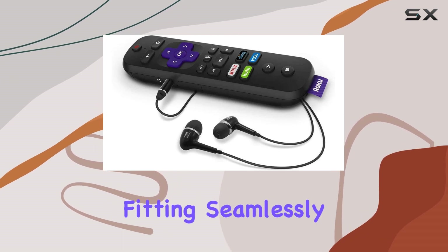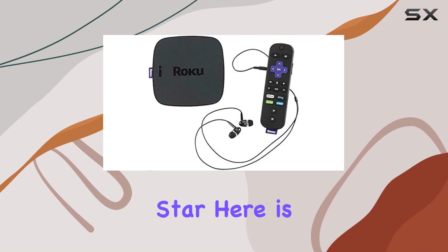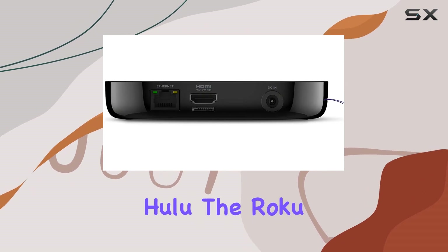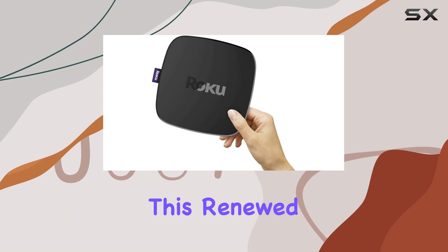In terms of design, the Roku Ultra LT is minimalistic and stylish, fitting seamlessly into any entertainment setup. But of course the real star here is the streaming performance — whether you're binge-watching your favorite shows on Netflix or catching up on the latest episodes on Hulu, the Roku Ultra LT delivers a smooth and immersive experience.